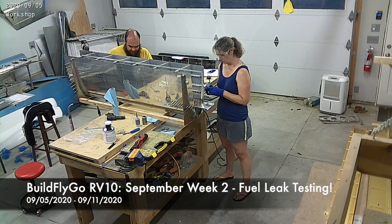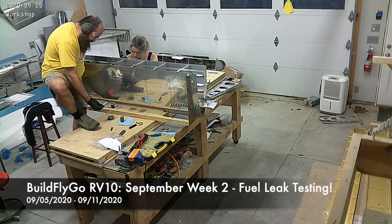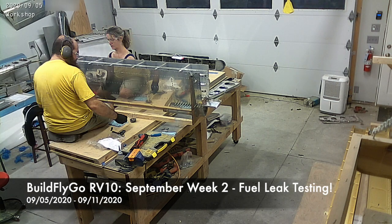Hello everybody, welcome to BuildFlyGo. So I think we're on week three or four of building fuel tanks, and we're pretty close to being done at this point.